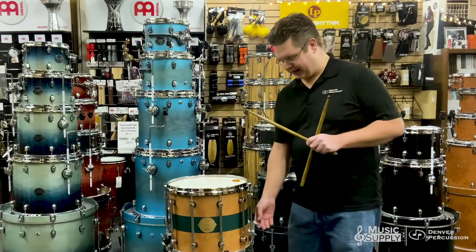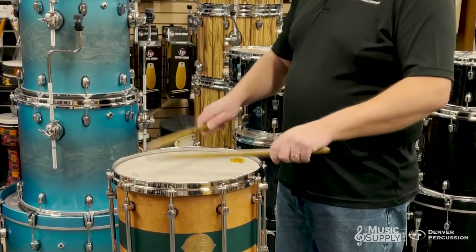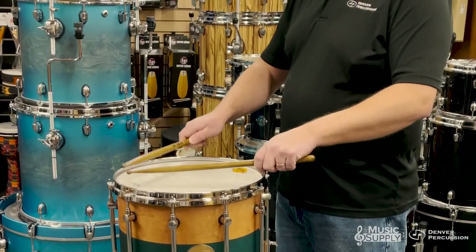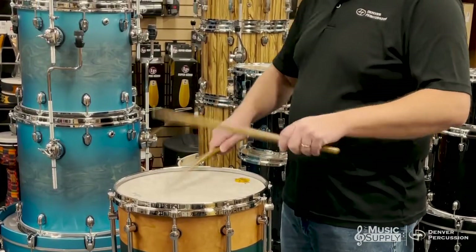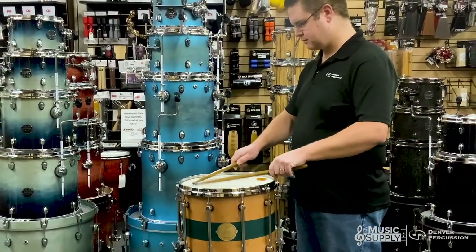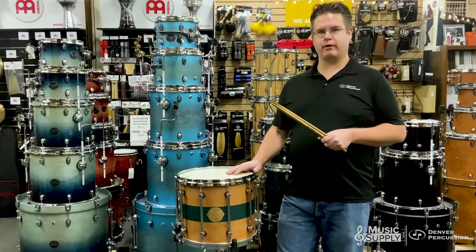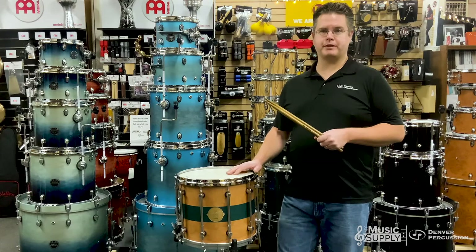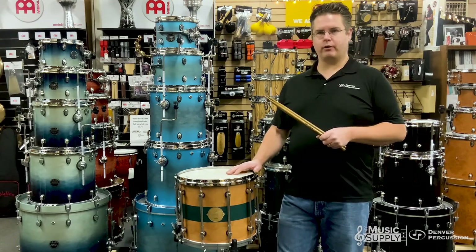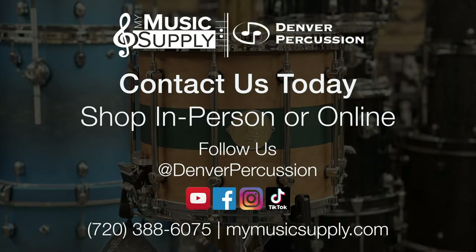Let's take a listen to the whole thing and have some fun. Thanks so much for watching. This is a great drum for all your school programs or even your professional orchestras. You can find it on our website, mymusicsupply.com. And if you haven't already, please follow and subscribe to Denver Percussion on your favorite social media platforms. Have a great day.